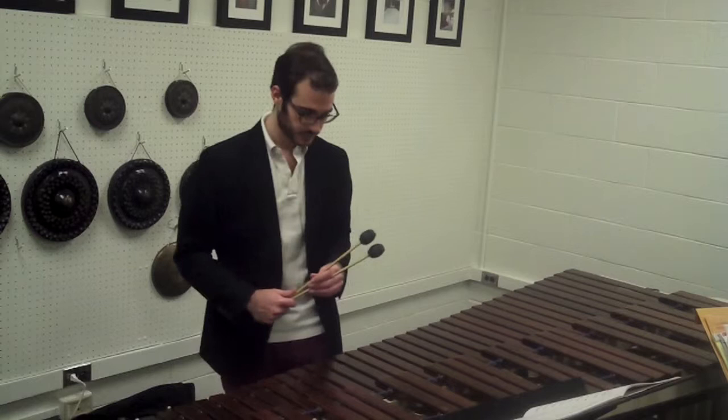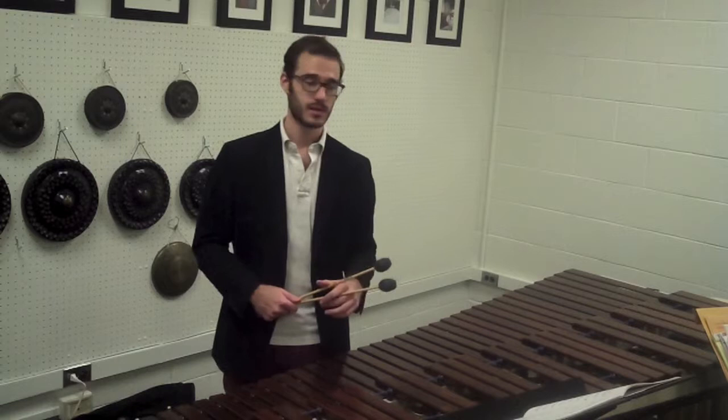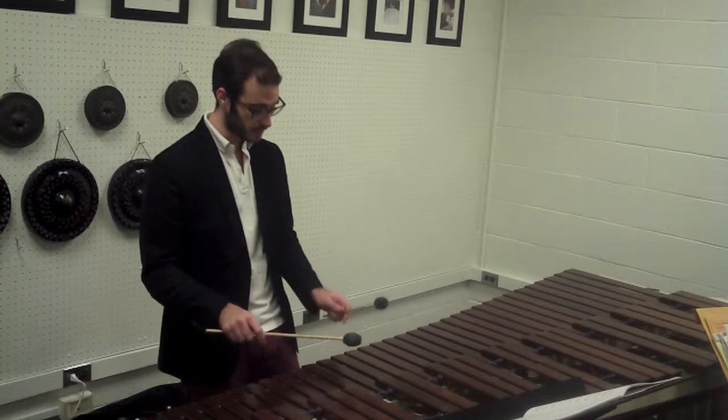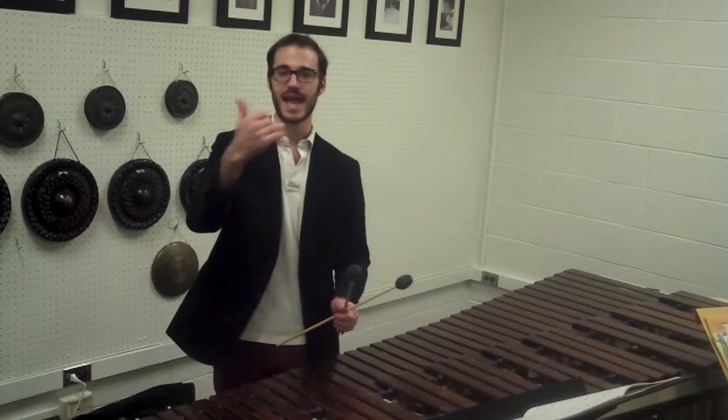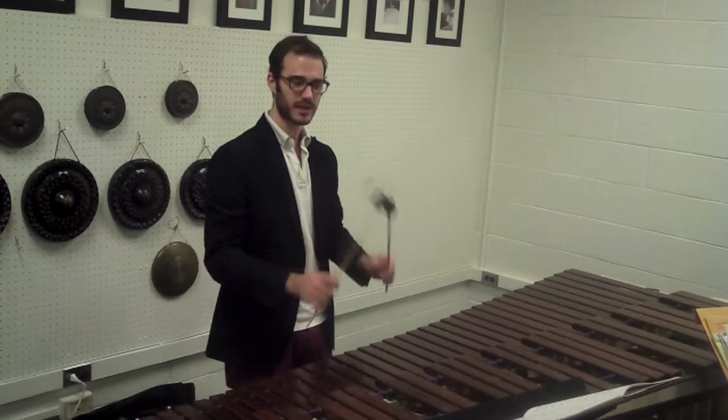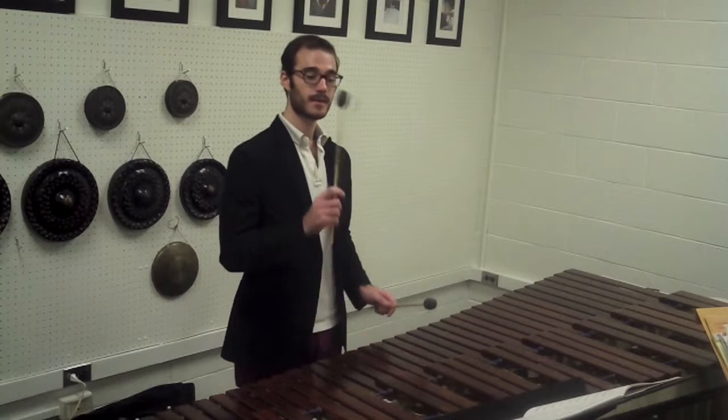In the three bars before C, we have the same motive played over and over again. I suggest bringing out the moving notes as well as adding a bit of a crescendo to add musical motion. The same would go for two bars before C — I've added a bit of an arc there as well. I play the crescendo and decrescendo written in by the publisher, because it works beautifully.